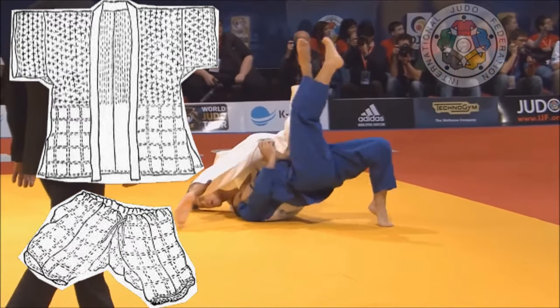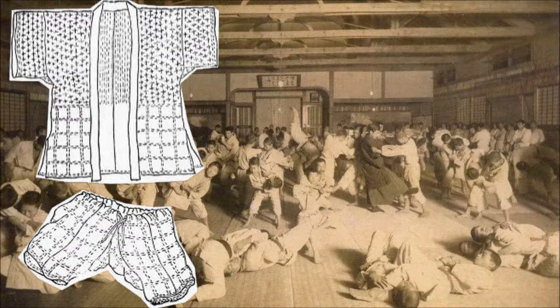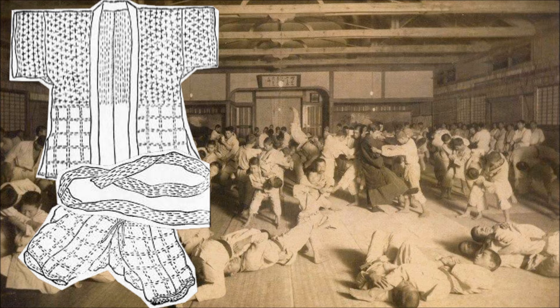The shorts had several names: kinkakushi, meaning testicle covering; sanmi, meaning inner secret; or sarumata, meaning monkey pants. They were doubled and a piece of string was passed between them at the waist. The belt, obi, was made with a half piece of cloth folded lengthwise four times and sewn together.